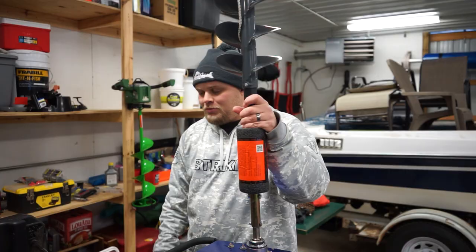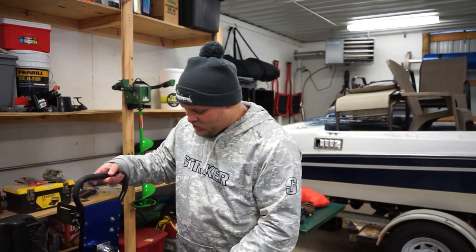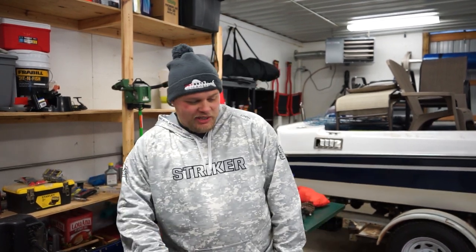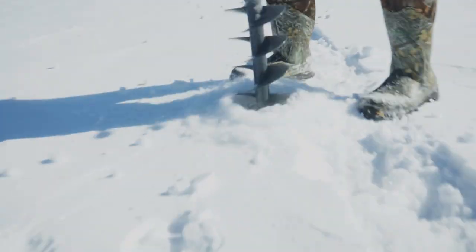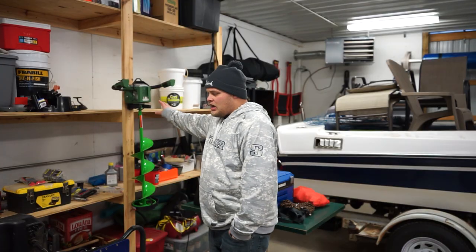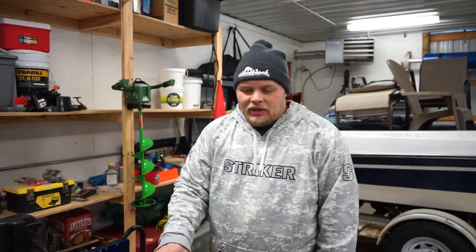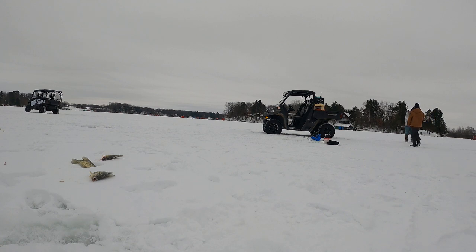K-drill is the best goddamn ice auger that money can buy and you can't change my mind — just kidding. It's great, I love my K-drill. It isn't the best auger money can buy, however it is my favorite auger to date. We had the Ion all of last year working in tandem with the K-drill, but when it came time to drill a hole, I was still grabbing the K-drill with my Ryobi on it nine out of ten times.